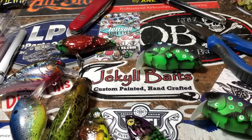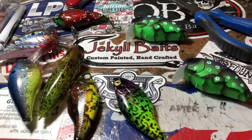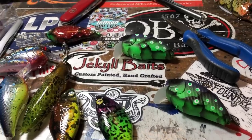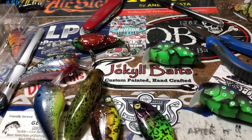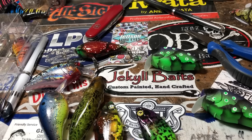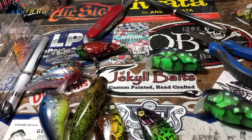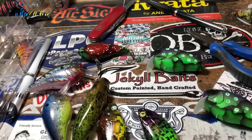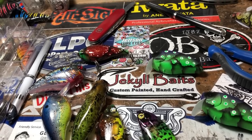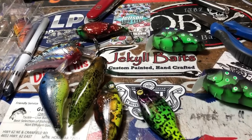Hey fish heads, TGIF — Thank Goodness I Fish. This is the normal desk shop talk. I hope you guys tuned in and watched the upload last night; it's on there this morning — the setup, installation, and first test run of the compressor. Love the thing, really looking forward to a lot of consistency and pressure, and some really quality baits getting painted.